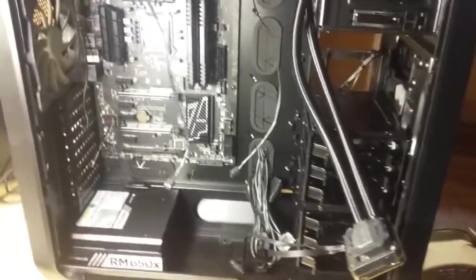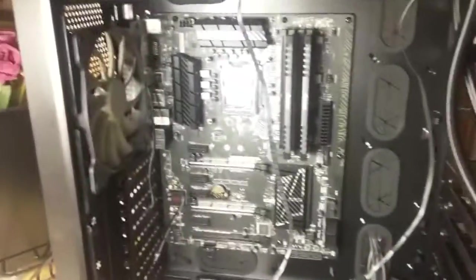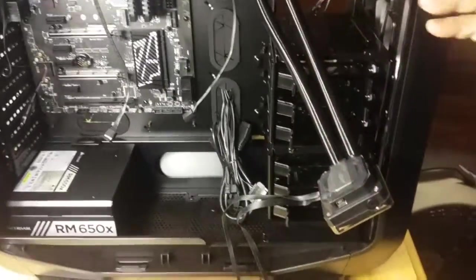Today we're going to try to connect our Corsair H110i cooling apparatus to our CPU. This is a first for me — I've never done this before. I have a little bit of trepidation and I want to make sure that I do this right.